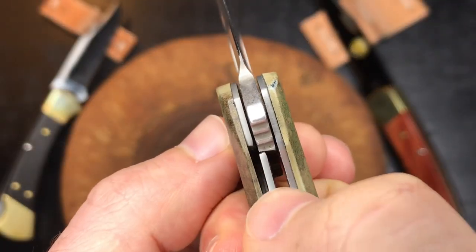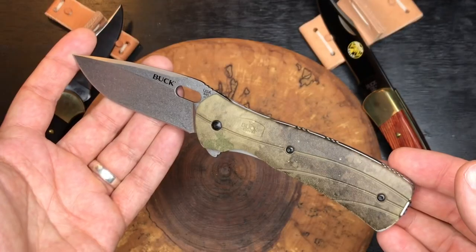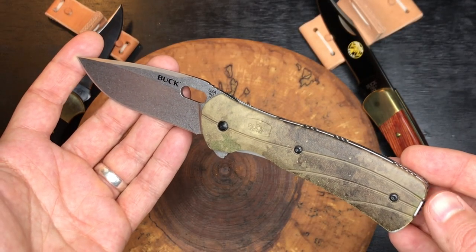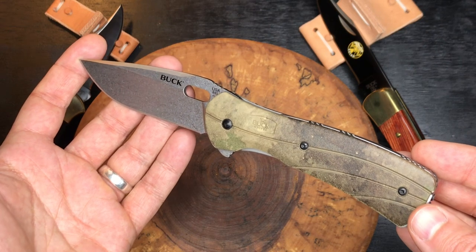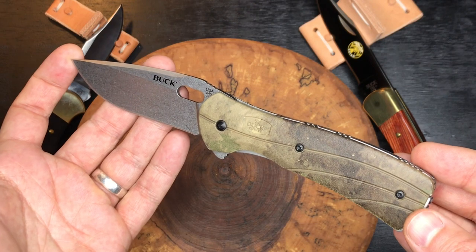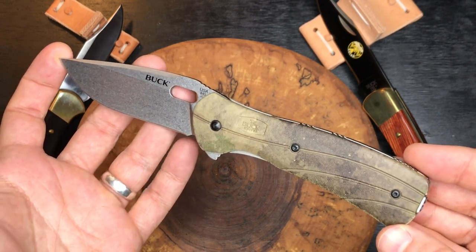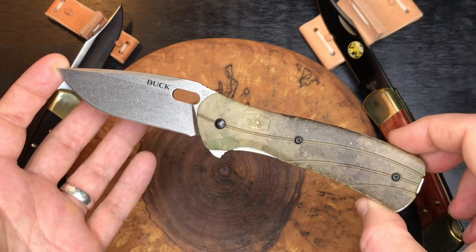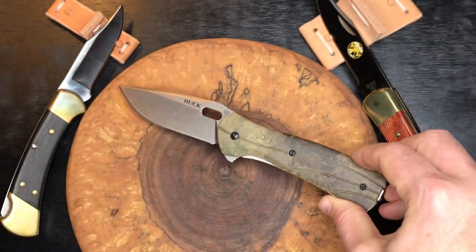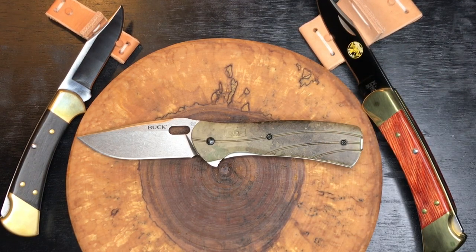There's no stick or anything — it operates nicely and smooth. Buck describes this as a hard-use EDC knife. I think they were probably trying to steal some market from Spyderco's Paramilitary 2 or Benchmade's Griptilian. This one would be less expensive, but they are indicating it's a hard-use EDC knife.